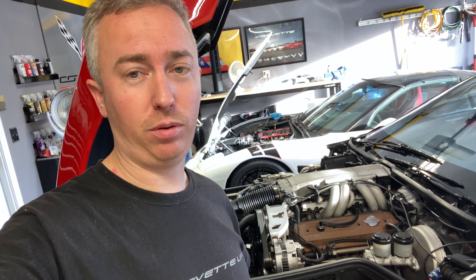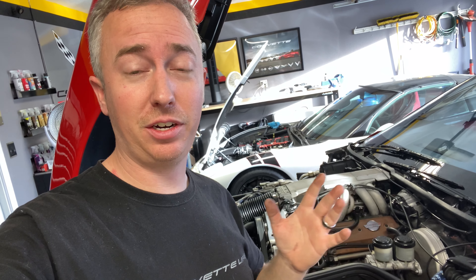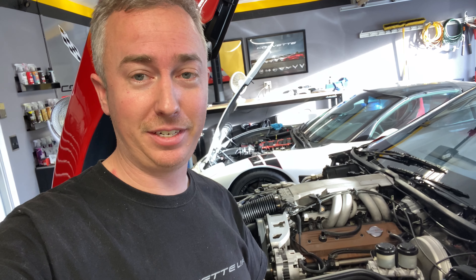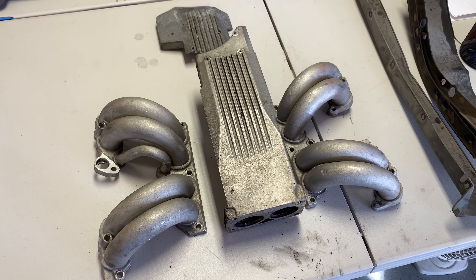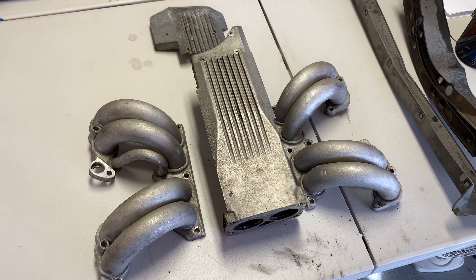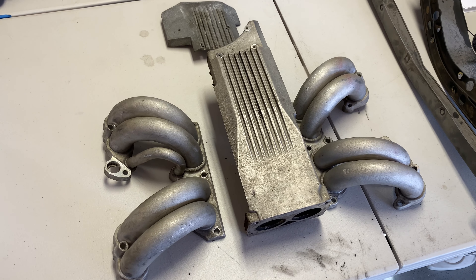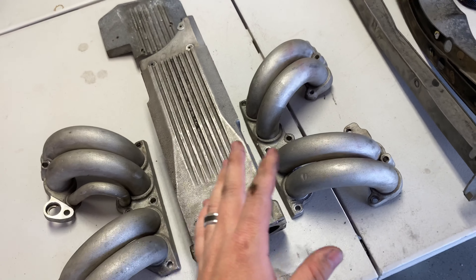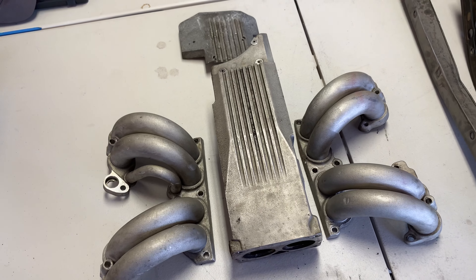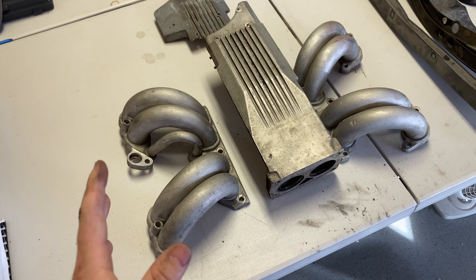My intake manifold is still on the car, so I've actually gone ahead and bought a second one. These things are surprisingly inexpensive on the used market — I got this one off eBay for about a hundred bucks. Surprisingly, none of the runners are dented or anything; there are a lot of them out there with some pretty bad dings. This one's pretty dirty though.